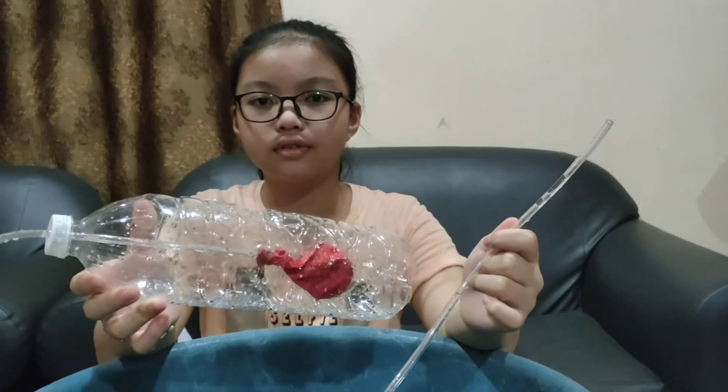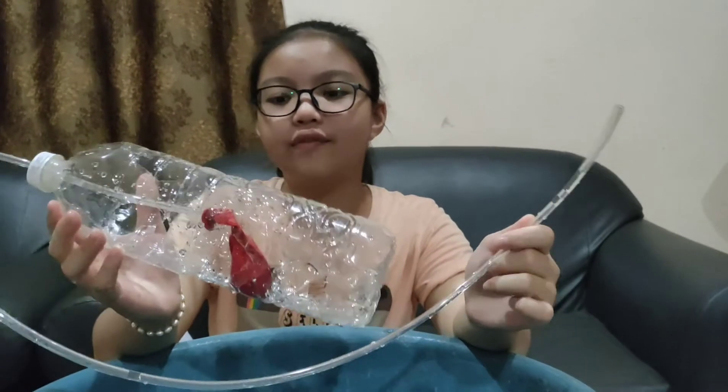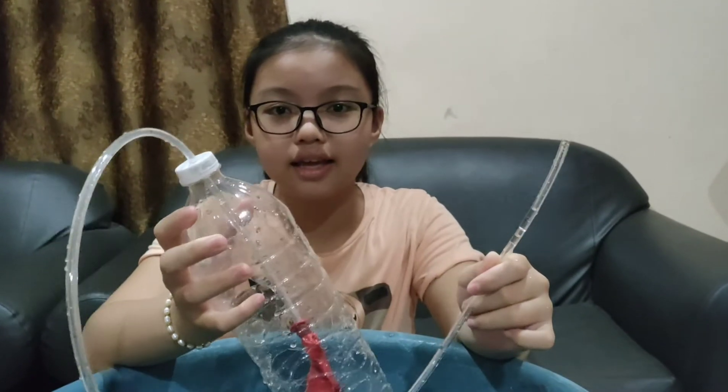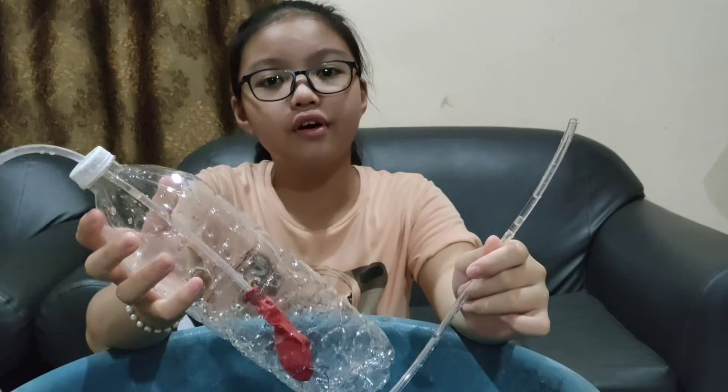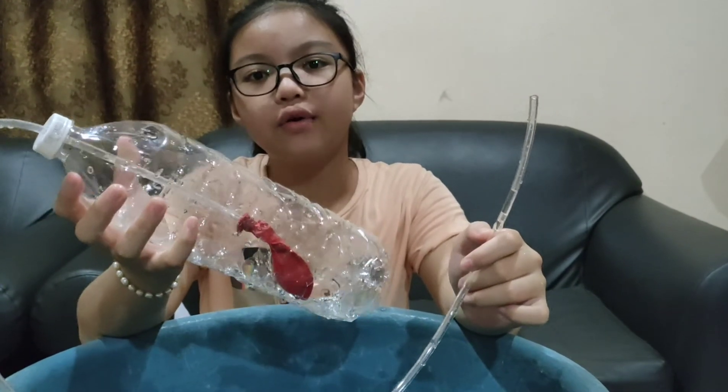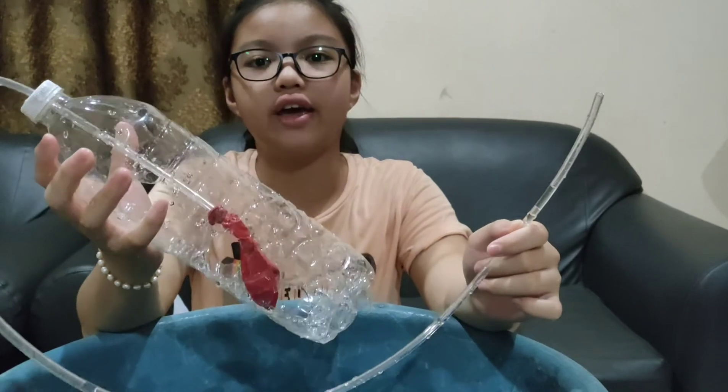As a conclusion, we know that the submarine can sink in the water when there is full of water, and can float on the water when there is full of air inside it.